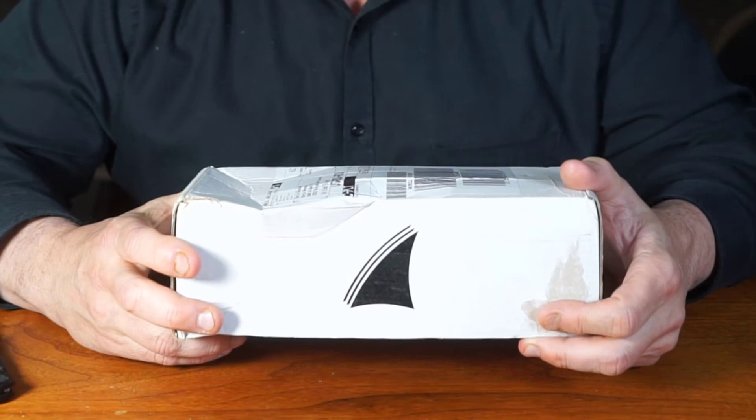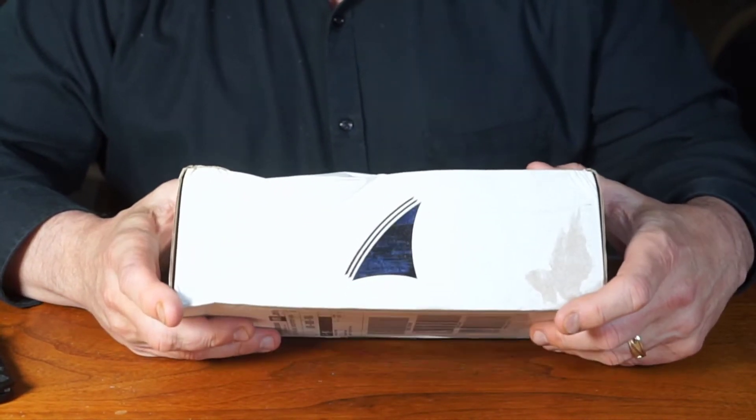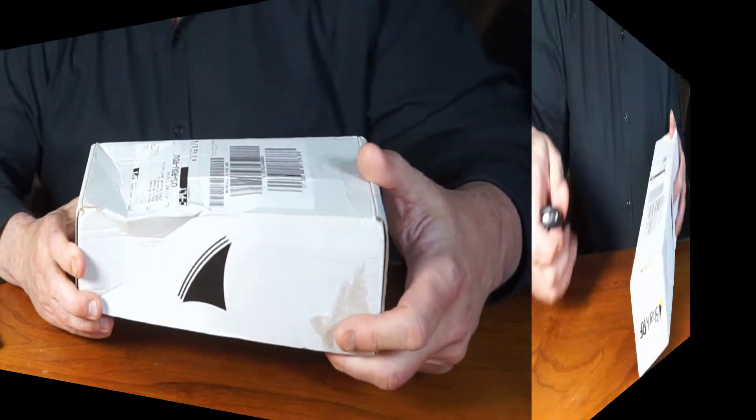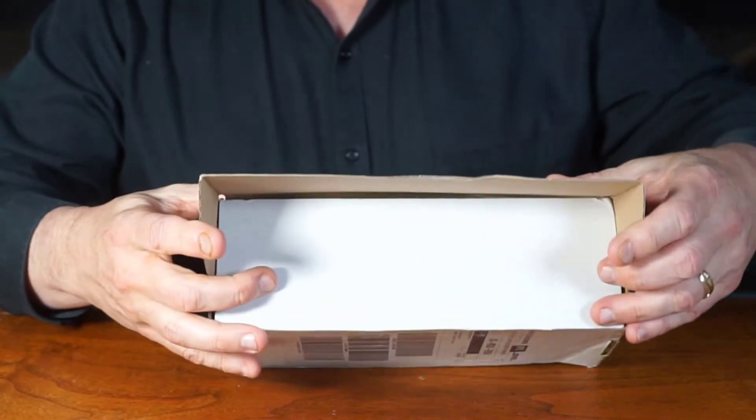and it came pretty quickly from overseas. The box is a little dented in, but you'll see they do a good job of double-boxing it, so I'm not worried about it. So let's go ahead and unbox it, and the unboxing occurs,